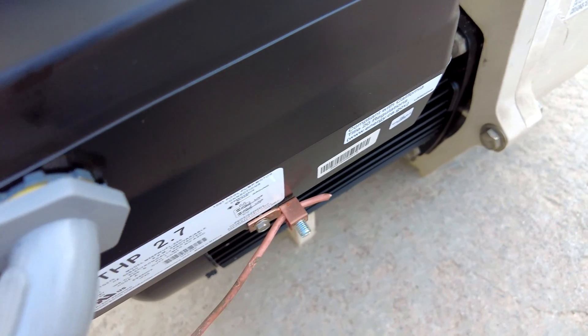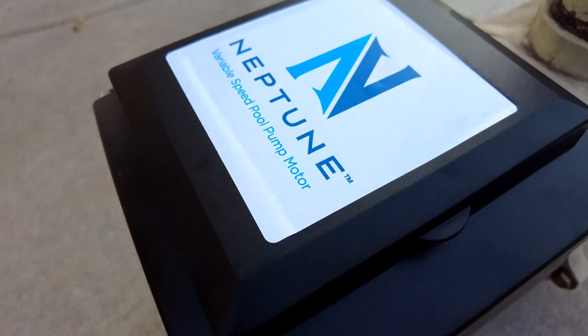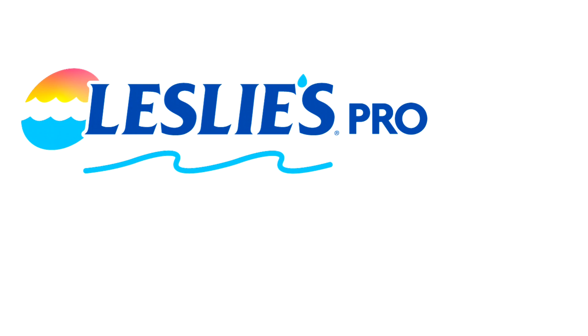That's the installation of the Nidec VS motor — it's a very easy process and should take you less than an hour to complete.